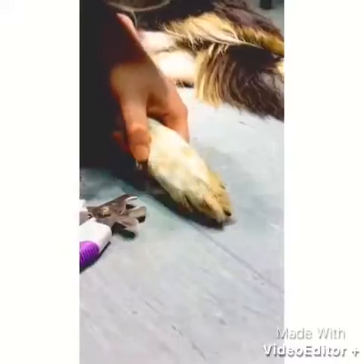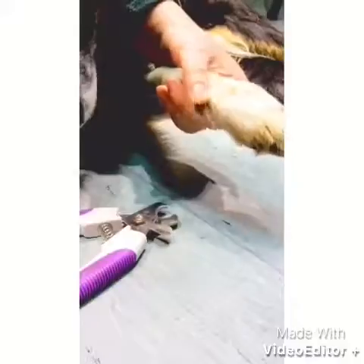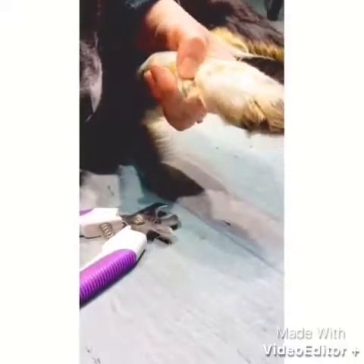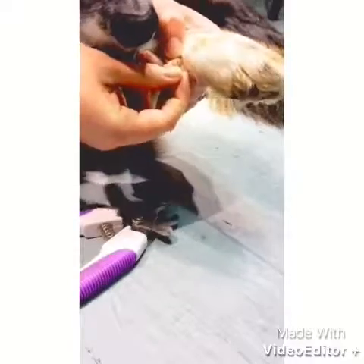If you're lucky enough to have a dog with white nails it's a lot easier, because you can quite clearly see where the blood vessels — known as the quick — end, and obviously you're going to clip just in front of there.